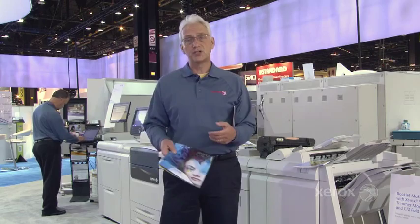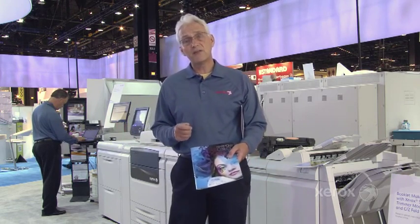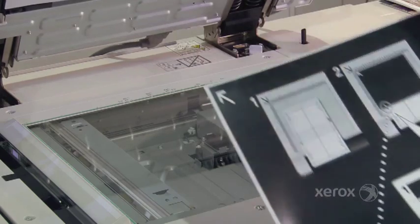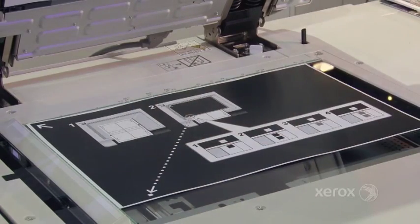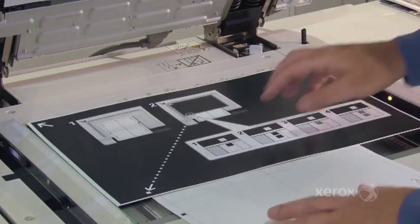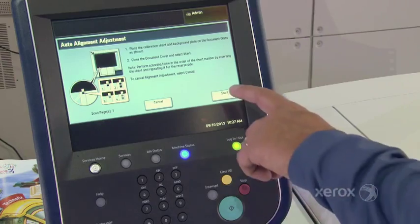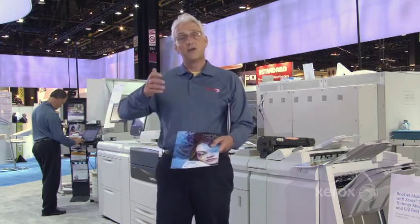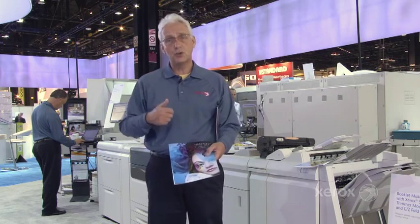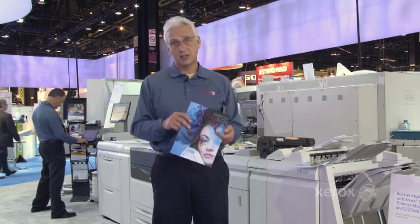Front-to-back registration is always a challenge in printing because of the variabilities of paper. On the J75, we've created a way where you print a test sheet and then, using the inline scanner — which is also good for convenience copying — we scan in that test sheet and the press will automatically create a profile for that sheet. So whether you're running a lightweight or heavyweight paper, small or large, we're going to automatically adjust the laser for skew, magnification, and perpendicularity, giving you perfect front-to-back registration and amazing color.